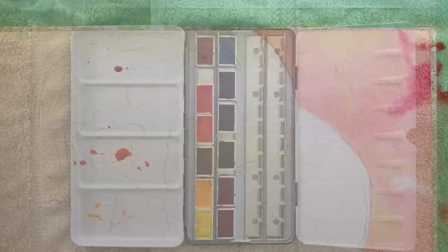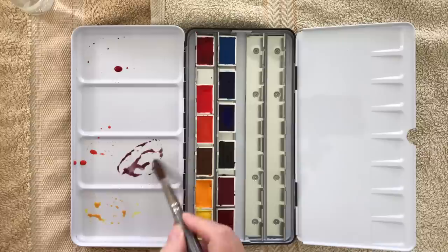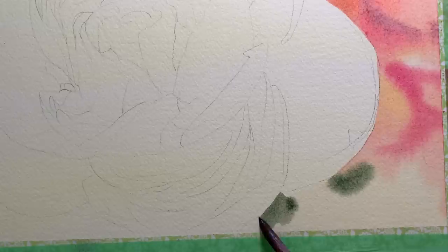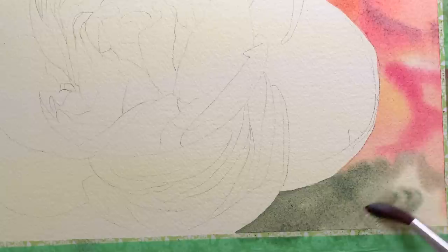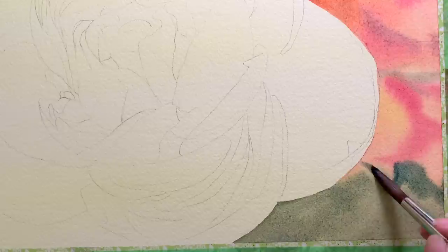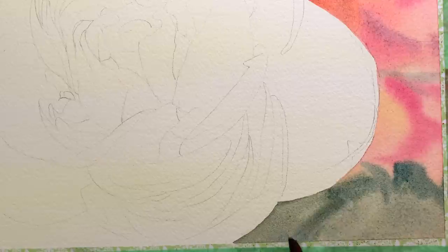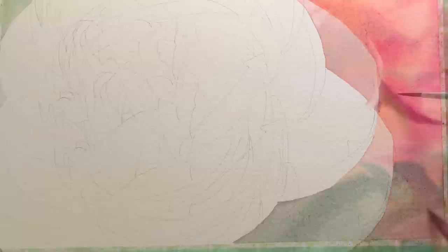I mixed some French ultramarine with the red-orange mixture to deepen the colour and used that on the darker areas as well. I also mixed some green from French ultramarine and Aquarius yellow and painted that on while it was wet — just keeping everything loose and not too dark for the background. I added a bit more blue to the green mixture and darkened some areas. All of this was done on the one wetting of the paper, so the paint stayed quite moist. I took a few highlights out while it was starting to dry and added a few darker areas too.